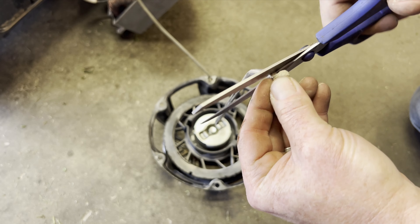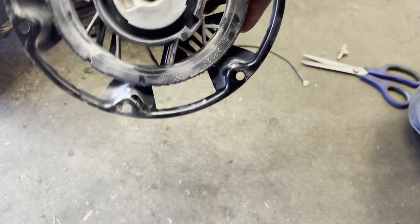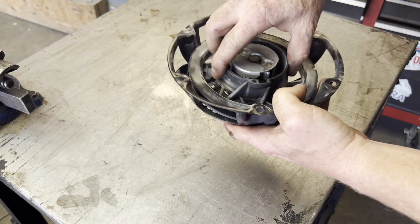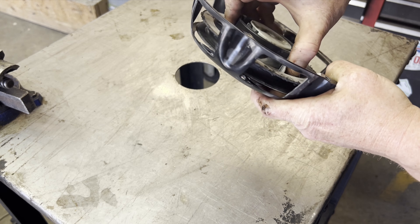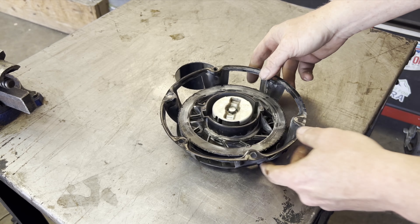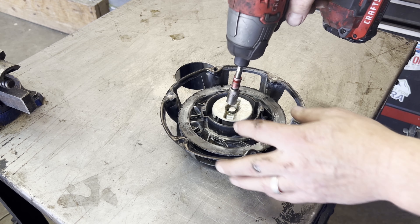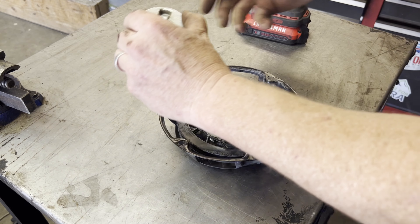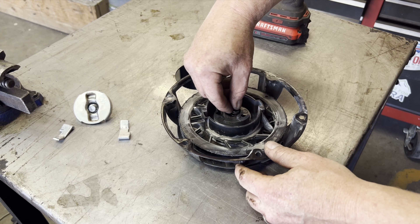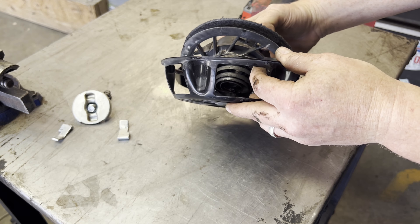I'm going to cut the very end of the string off because the string looks pretty good — it's heavy duty, so we might be able to reuse it. Now we've got to figure out if we need to replace this whole unit. It's rough in there — there's like no spring at all. The spring is toast.